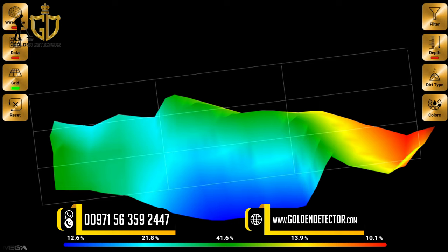In this scan, 12.6% is cavity, 21.8% is small cavity or space, 41.6% is ground, 13.9% is natural mineral, and 10.1% is metal or treasure. Using the Mega Analyzer software, it is very easy to analyze the data, the size of the target, and the depth of the target.